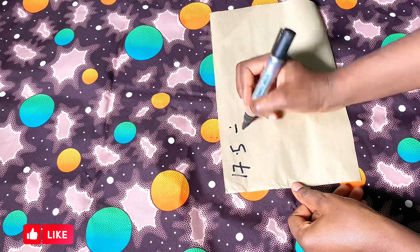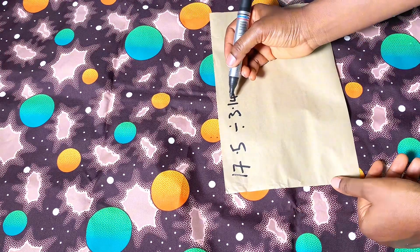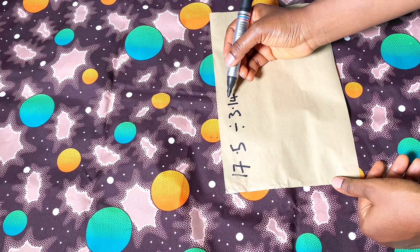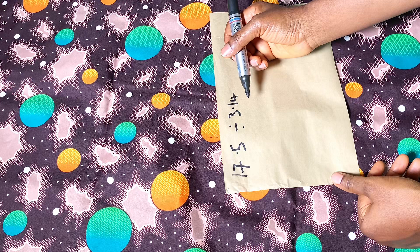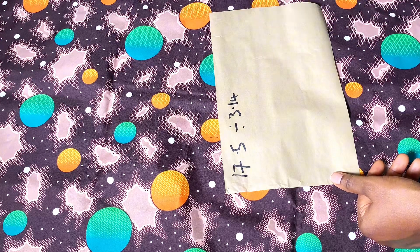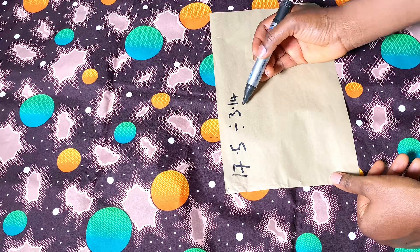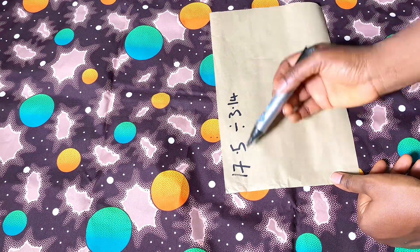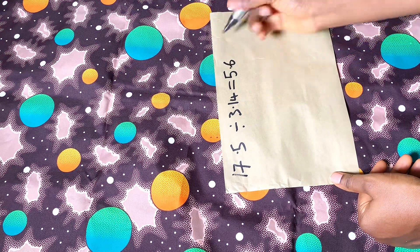I'm going to divide 17.5 by 3.14. Now 3.14 is the radius constant for the semi-circle. I'm using a semi-circle — if you want a full circle you use 6.28, but I don't want it too full, so I'm using a semi-circle with 3.14. Dividing gives me approximately 5.6.